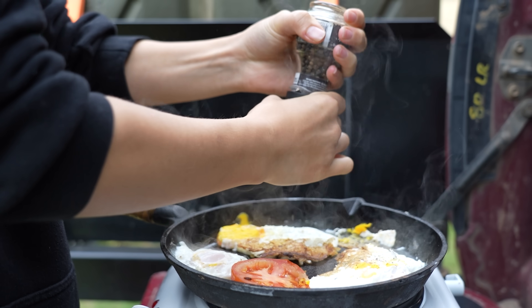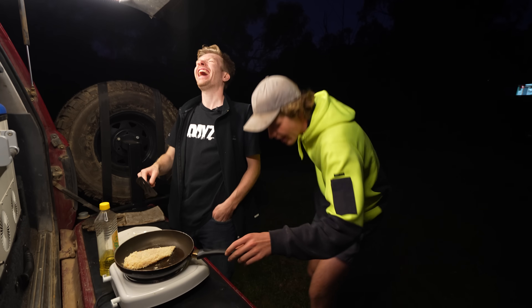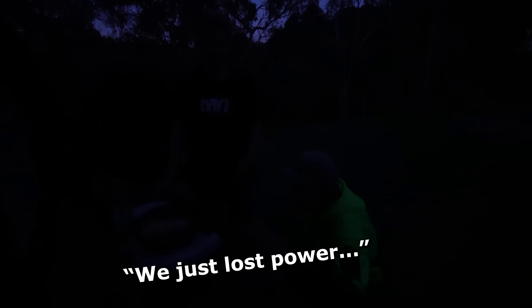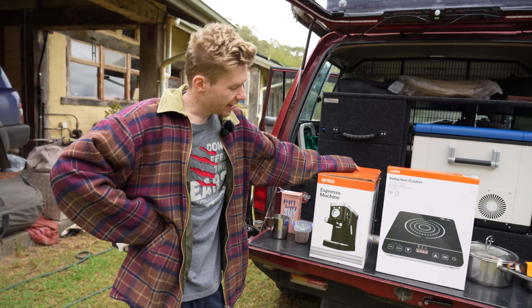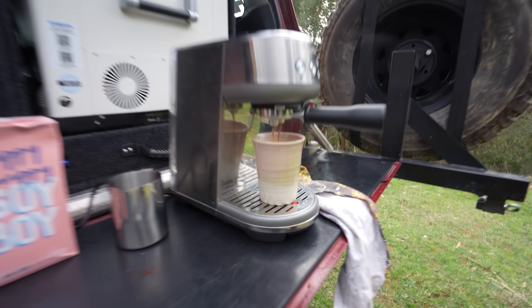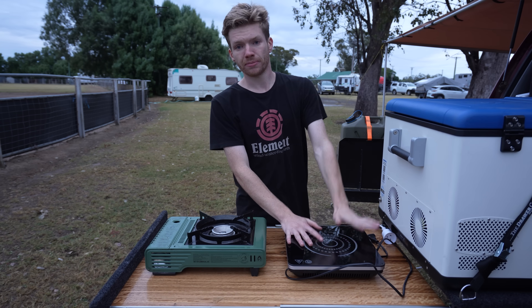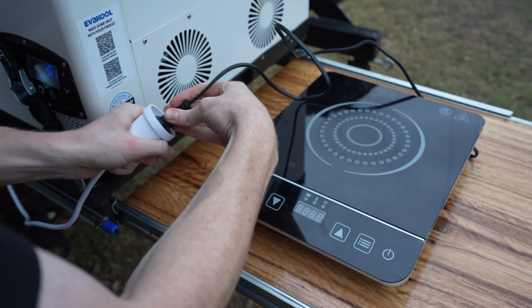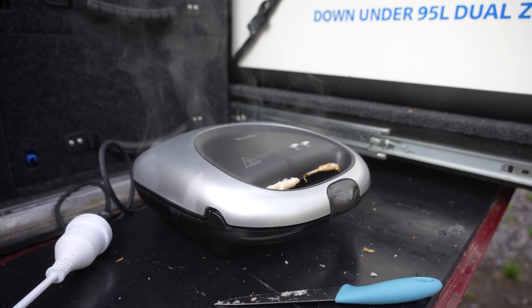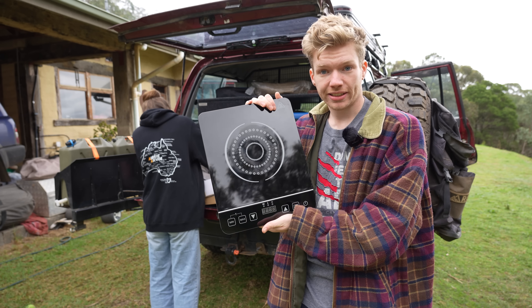Is it possible to cook using electricity on a budget 12-volt setup? Today we're finding out the answer. We just lost power. We're adding new mods, doing trials, doing tests. A lot of stuff goes right, a lot of stuff goes wrong. But at the end of the video we're going to tell you: is it actually worth using electricity to cook your dinner? Can it be done on a budget, or is it just an over-hyped way to cook dinner that's not budget-friendly at all?